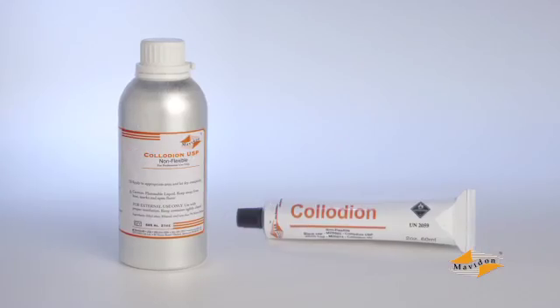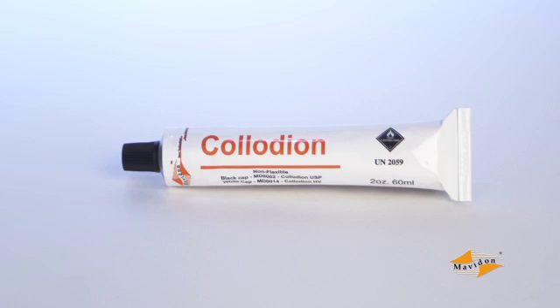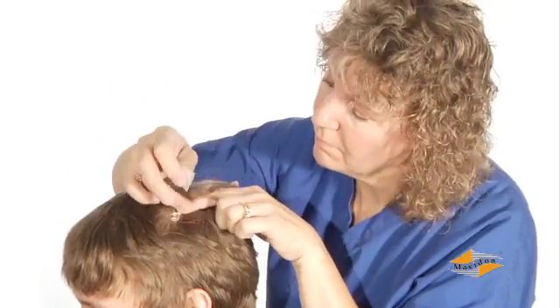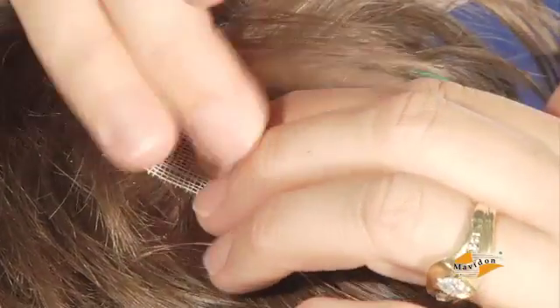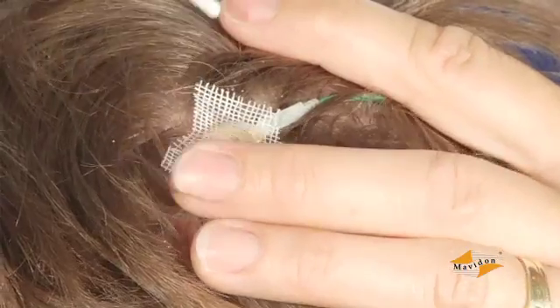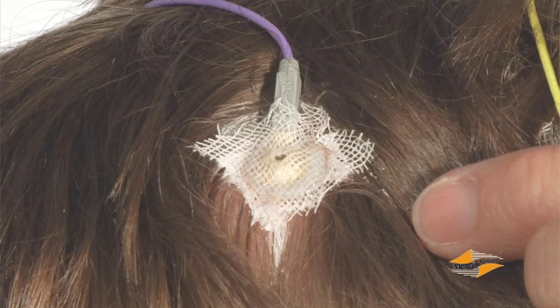When securing the electrodes, a small container will allow you to apply precise amounts of collodion to each site. Mavidon's collodion tube is just the right size and helps prevent drying between uses. The reusable metal tips or disposable tube tips simply screw on to control flow. Make sure you have plenty of gauze pads available. Put a piece of gauze over each electrode, then squirt small amounts of collodion onto the gauze until it is completely soaked. Be careful not to let the collodion spill over onto the patient's skin. Another option is to soak the gauze in collodion before applying it to the scalp. It can be helpful to line up the electrode wire with one corner of the gauze, which can provide additional support for the electrode.